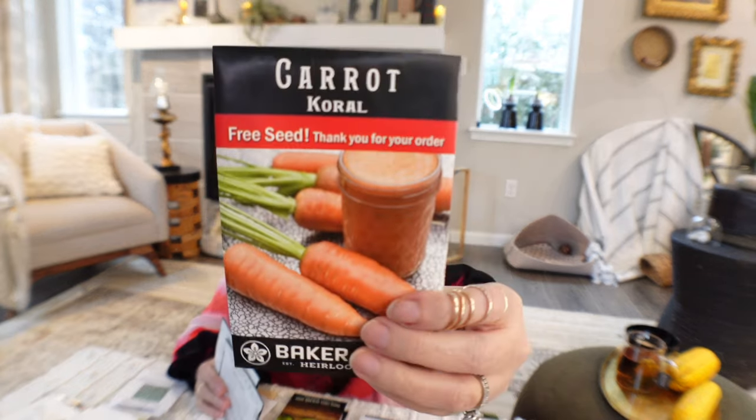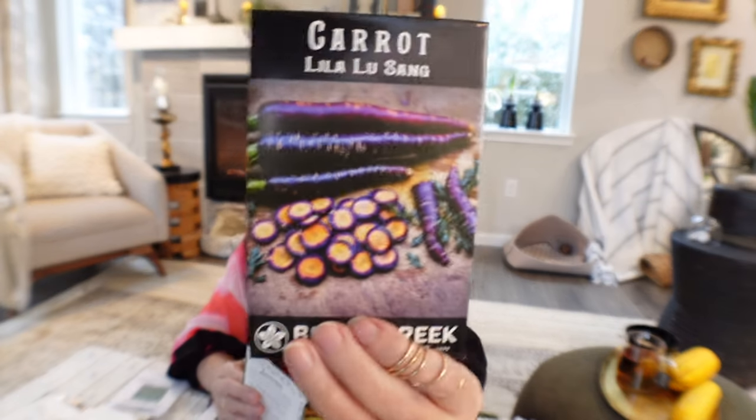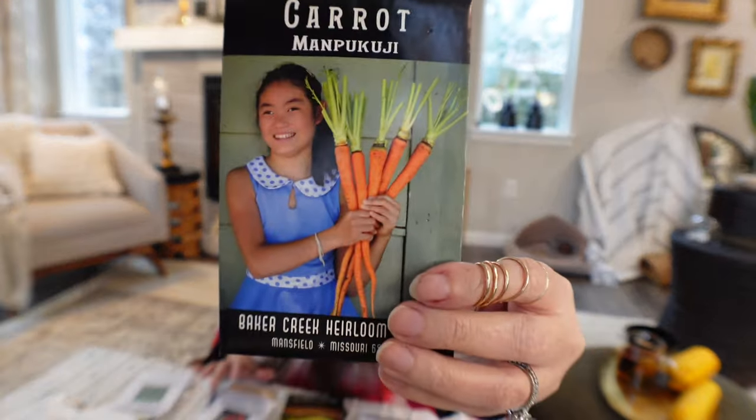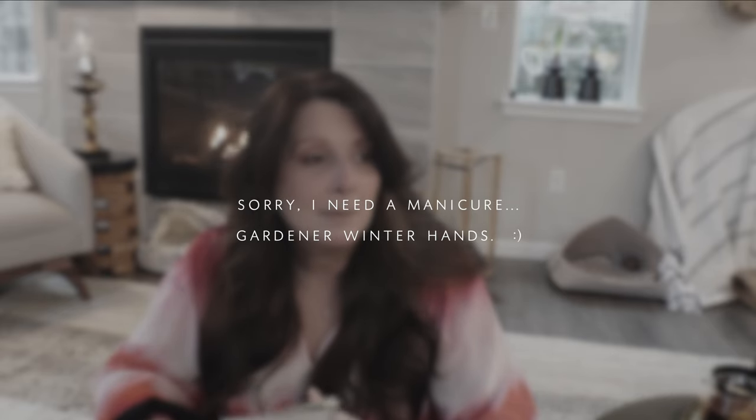For carrots — last year I got so involved with other things that I didn't grow any, but this year I'm growing some. I'll grow Atomic Red, and then I got a free Coral seed packet. Everybody seems to be growing Lila Lu Sang — gorgeous carrots, I can't wait to try them. One I think would be really interesting is the Manpukuji carrot, which grows really deep, so I thought it would be perfect for my really deep bed.